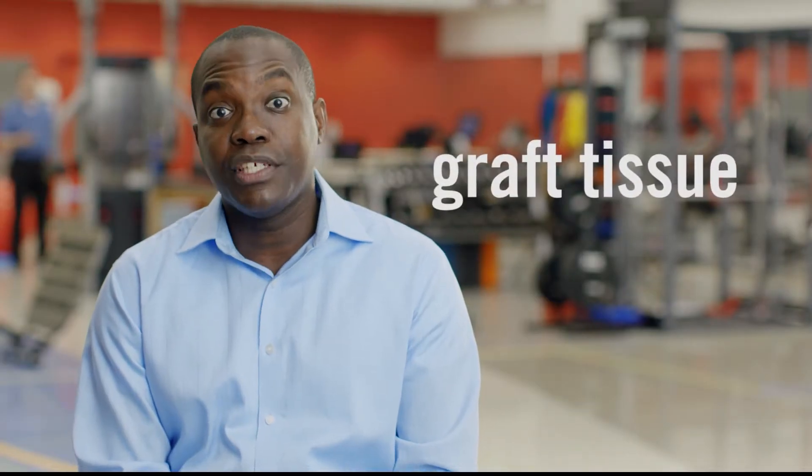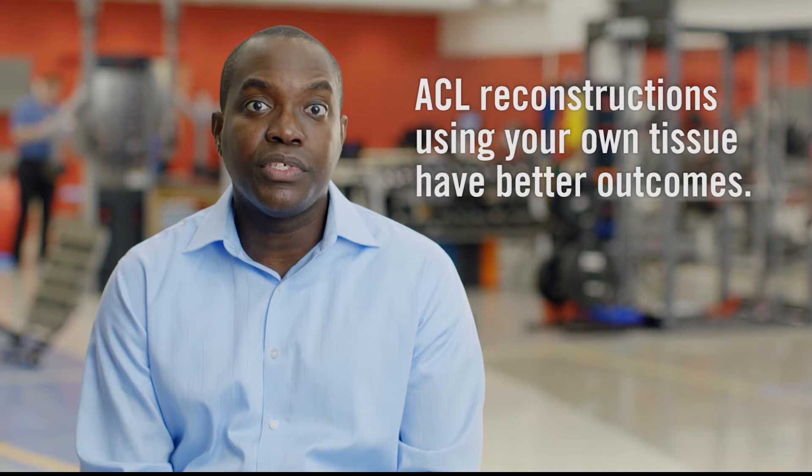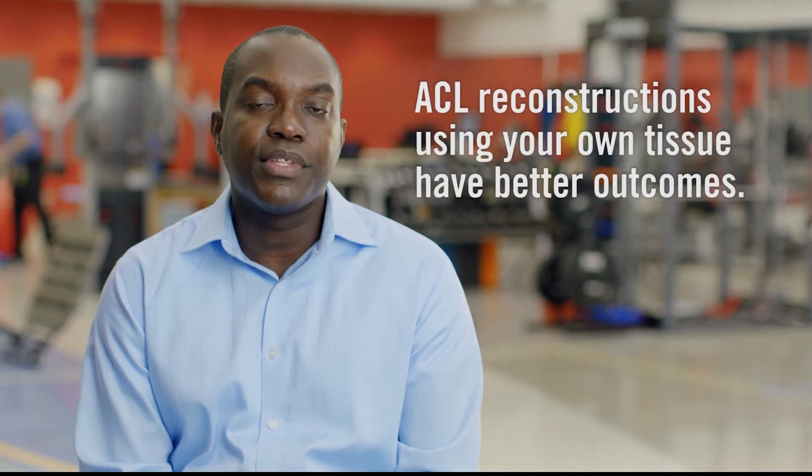The main way to fix an ACL tear is called an ACL reconstruction. We replace the old ACL with new ACL graft tissue. Graft tissue means taking tissue from your own body, or from a tissue donor, to rebuild your ACL. When we use donor tissue, we don't have to take it from your body, which means the surgery is shorter and you should be in less pain after surgery. However, research has shown that ACL reconstructions using your own tissue have better long-term outcomes than with donor tissue, so we do recommend that young, active people use their own graft tissue.